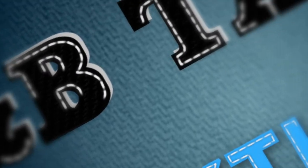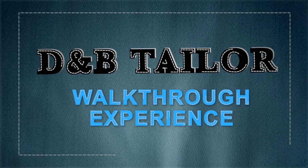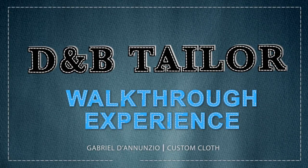Thank you for spending some time with the DMV experience. If you enjoyed yourself, please take the time to like, share, and subscribe. Till next time. Remember: if it doesn't fit, it doesn't flatter.